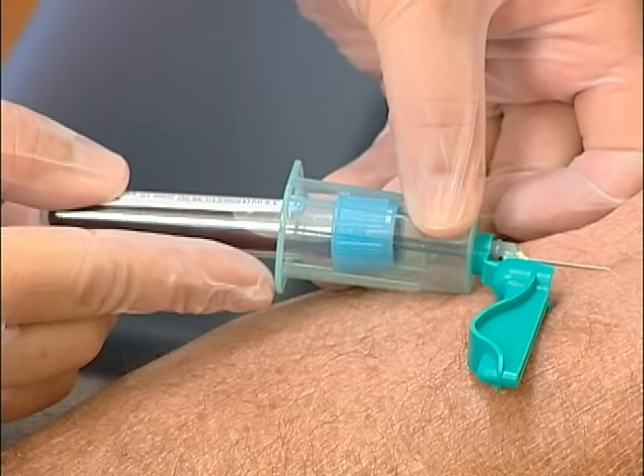remove it by grasping it between the thumb and middle finger and pushing against the tube holder with the index finger. Placing your index finger here prevents the needle from being pulled out of the vein while removing the filled tube from the tube holder.